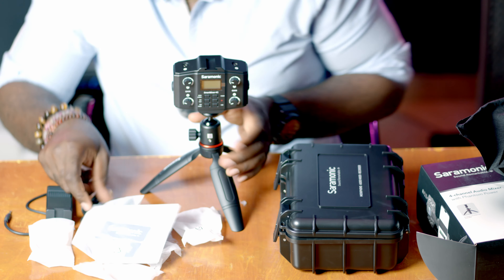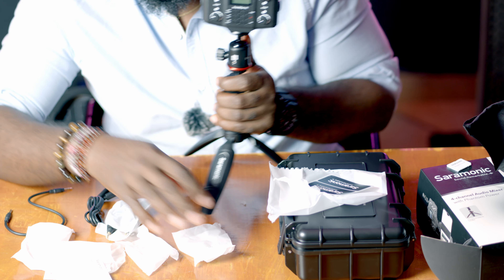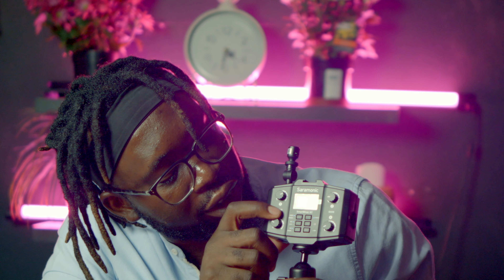Welcome back — I just charged it a little bit, so I'm going to switch it on now. But first I want to put the cold shoe mount on so I can attach the phone clamp. Here is the Saramonic Smart 4C — I'm going to switch it on. On this part there's a power button that you press to turn it on. Now I'm going to insert my SD card. Switching to mono — mono records two channels, left and right, at the same time, while stereo separates the left and right channels.